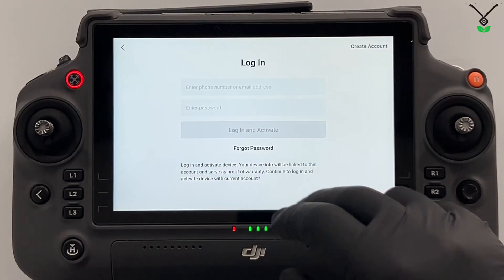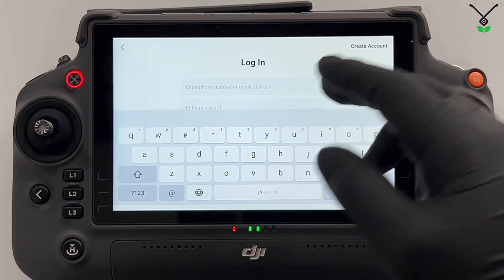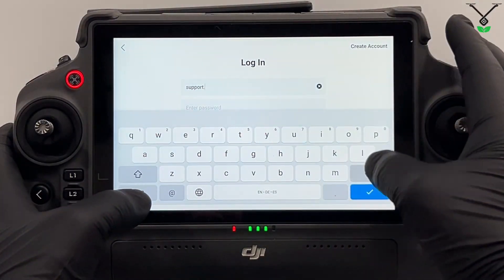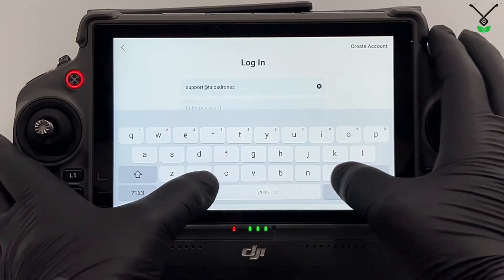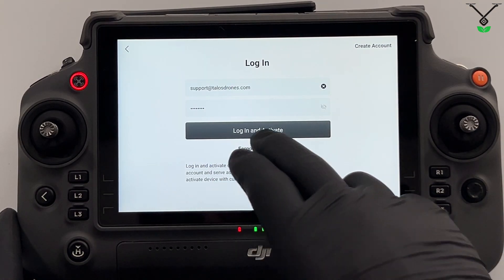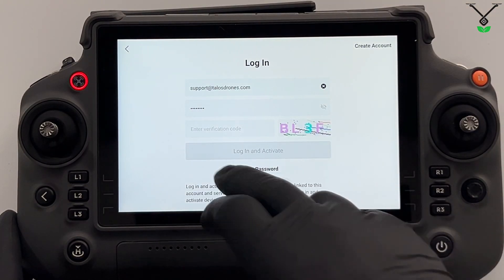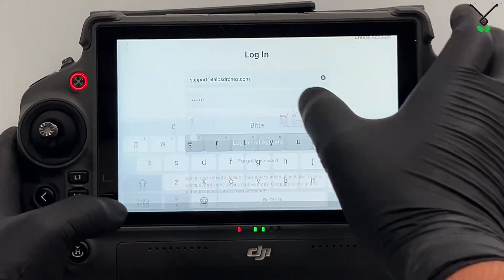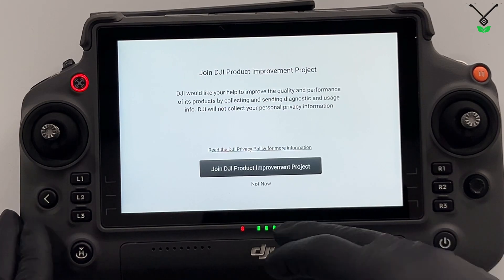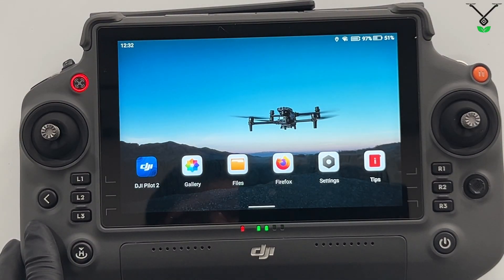We confirm. Now you can use your DJI email and password to log in to this remote controller. For us, it is support at talosdrones.com. You put in your password, then you just select login and activate. You use this verification code.